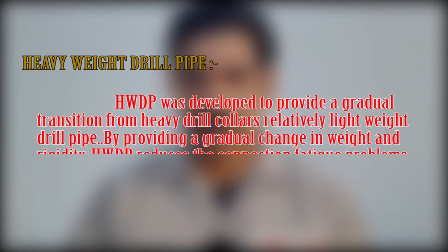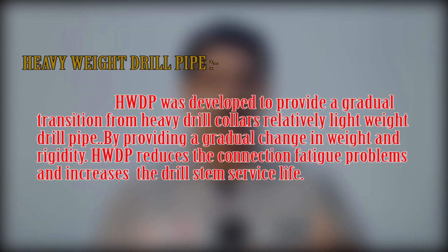The heavyweight drill pipe is used in the transition zone between drill pipe and drill collar. It was developed to provide a gradual transition from the heavy drill collars to the relatively lightweight drill pipe, by providing a gradual change in weight and rigidity. The heavyweight drill pipe reduces connection fatigue problems and increases the drill string service life.